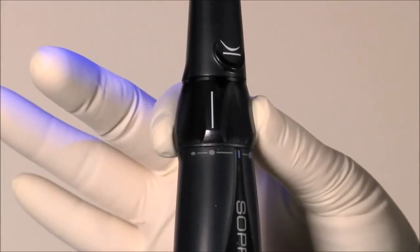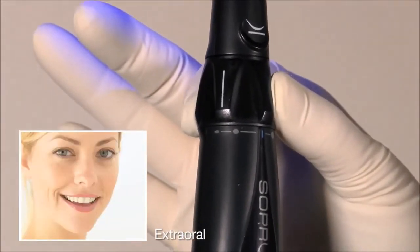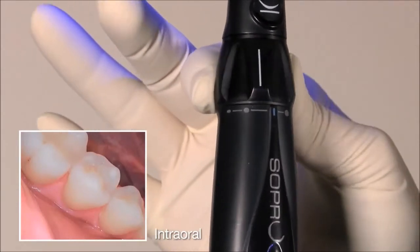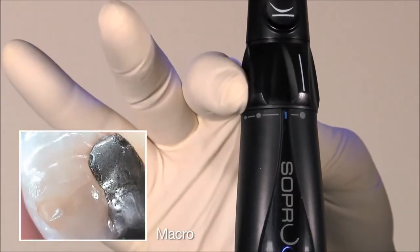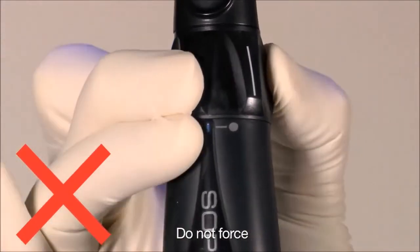Choose the desired position on the focus ring: extra oral, intraoral, one tooth, and macro. Do not force the focus ring past the end focus settings.